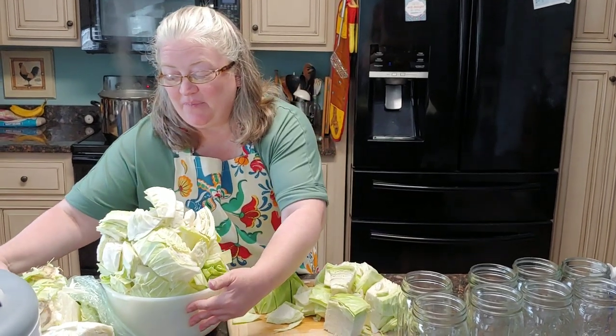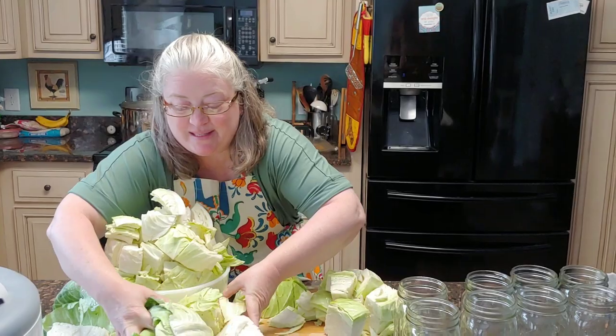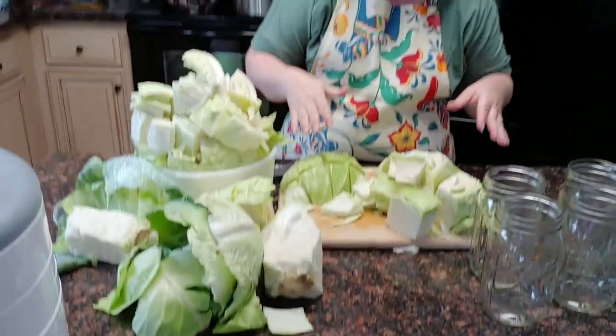Did y'all enjoy seeing our newest addition? Is he not the cutest thing? He is the sweetest pig — he's not at all like our girls, he's not skittish at all. He has rooted the place up already and somehow he's ended up with the name of Elvis — Elvis Jose. Anyway, all of these outer leaves I took off the cabbages will go to him and the girls. I think our water is almost up to a boil — when it is, I will drop in all of the cabbage and boil it for three minutes.